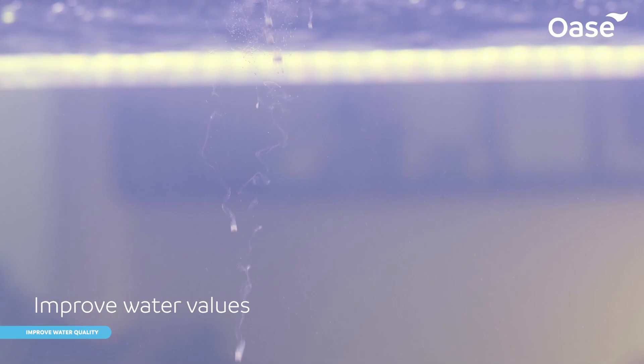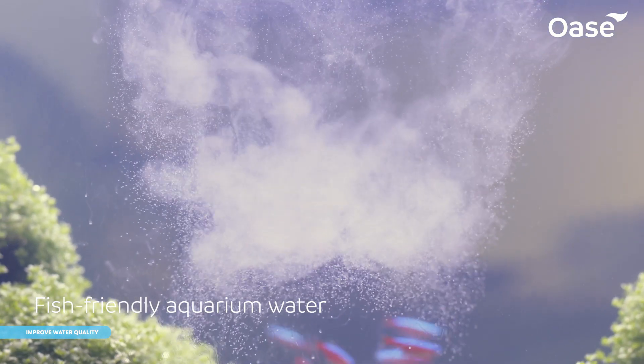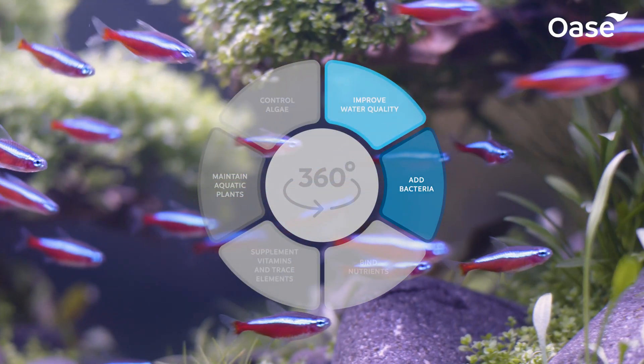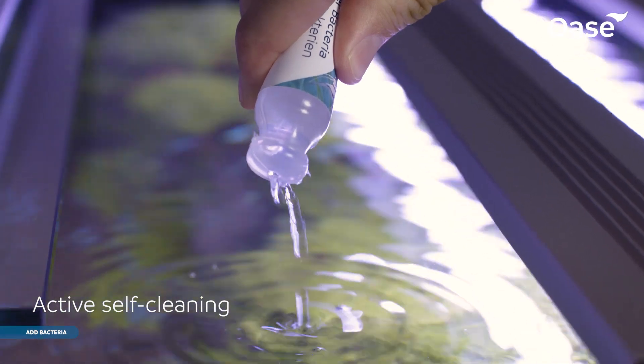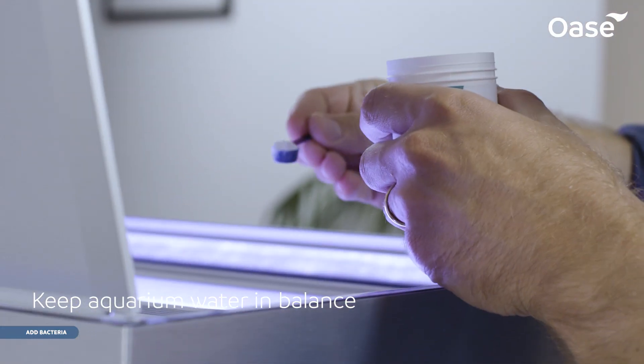With innovative water purifiers, our products gently treat tap water in preparation for aquarium inhabitants. We've bred the bacteria ourselves to promote the active self-cleaning of the aquarium and to ensure the water remains in balance over the long term.